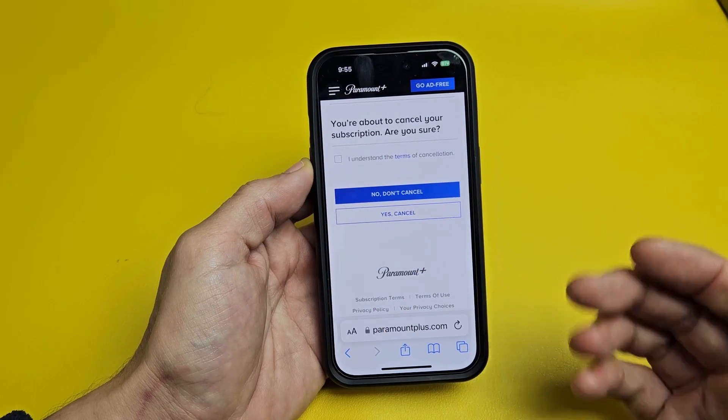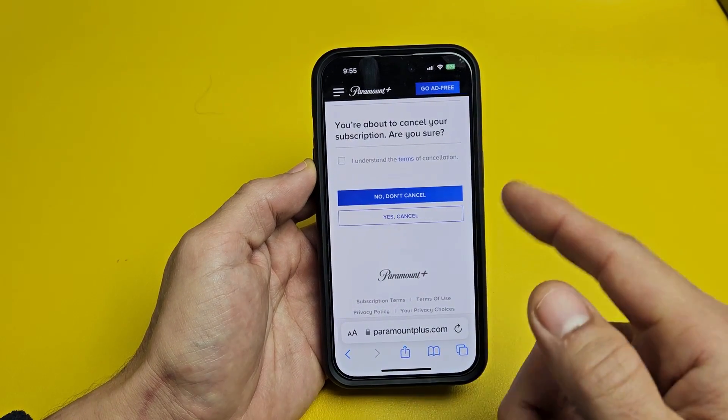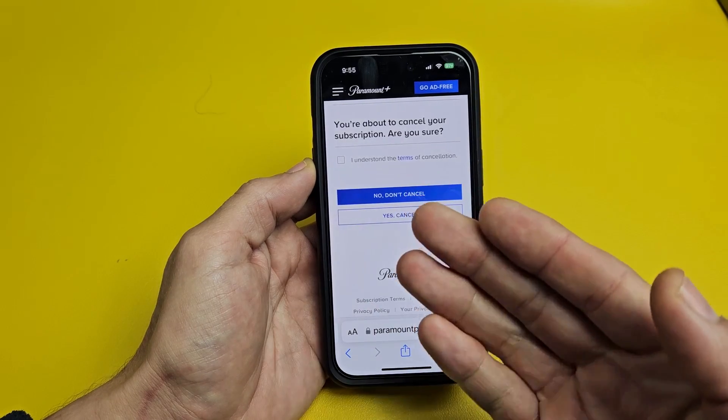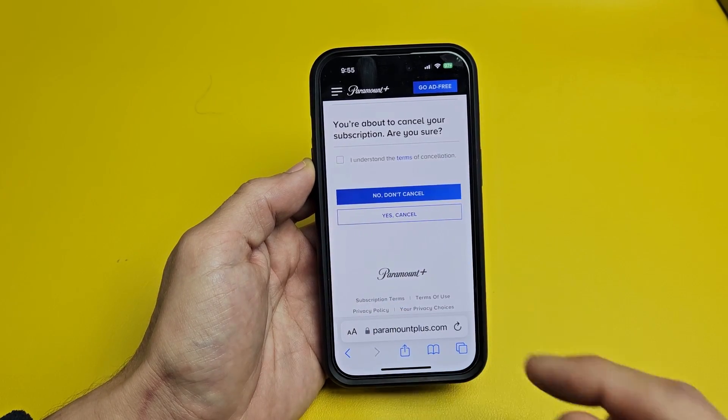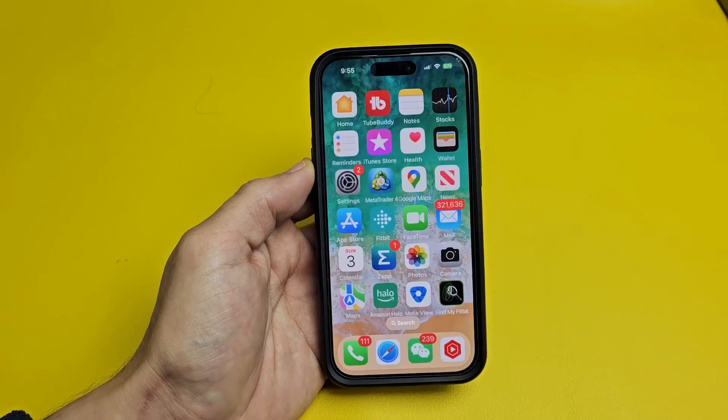Once you do that, you'll get an email about your cancellation, and your Paramount Plus subscription will be active until the last payment day is over. And that's pretty much it — good luck, guys.